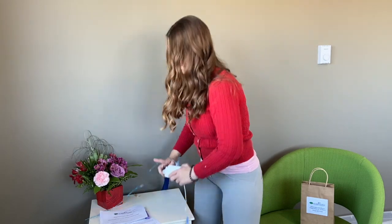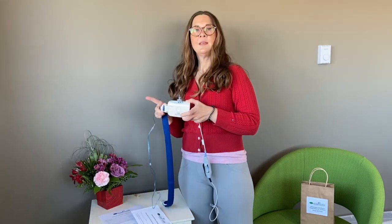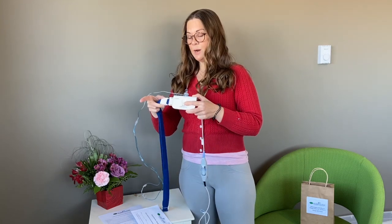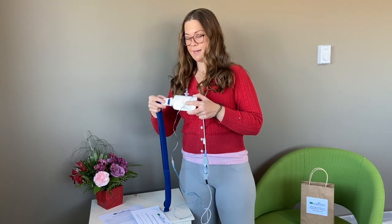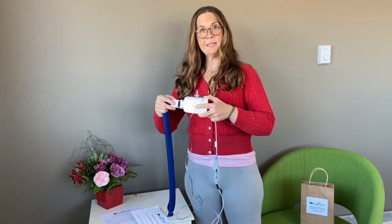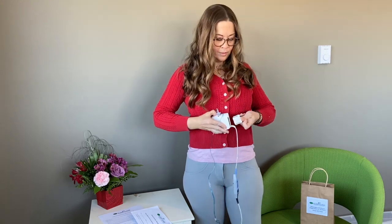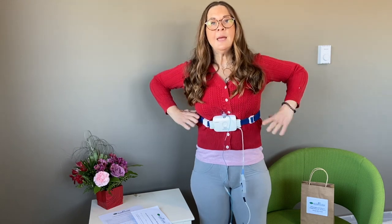I'm now going to show you how to put your sleep study device on. You're going to see it's a little box with a few things attached. It may arrive with the belt plugged into one side already. Place the little white box on the front, bring the belt around your body, and plug it into the other side. You will have to adjust the belt a little bit — you might want to do this before you plug it in, as it is adjustable. Make sure the belt is right around your rib cage.